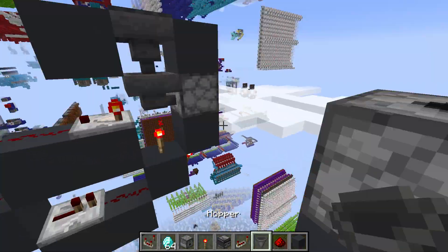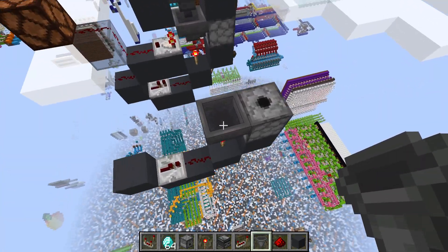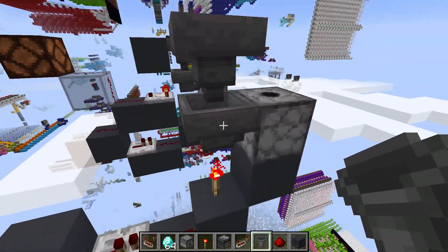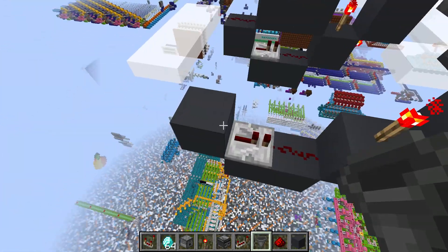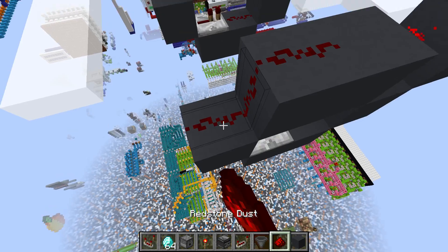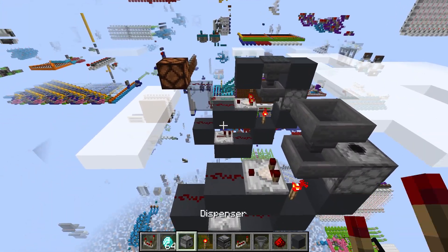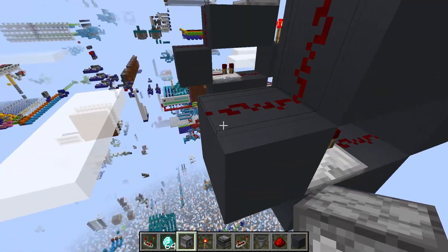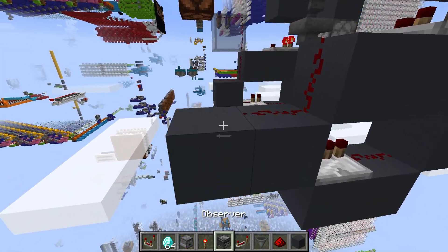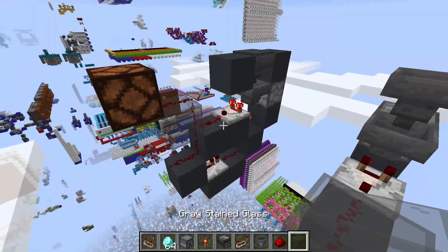Then we'll need some hoppers — this requires two hoppers. We'll have one facing straight down, into a hopper facing into our dispenser. Then we'll take two more blocks and place them across the top. Two redstone dust right here, and a redstone comparator. This will be your output line — so whenever this turns on, your output will be on. We'll just show that by connecting it up to this lamp.